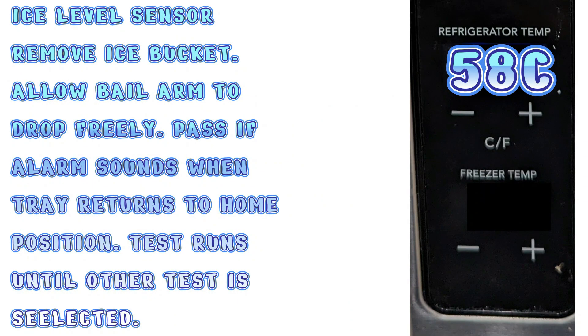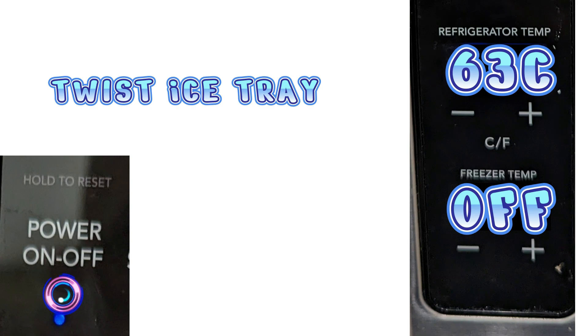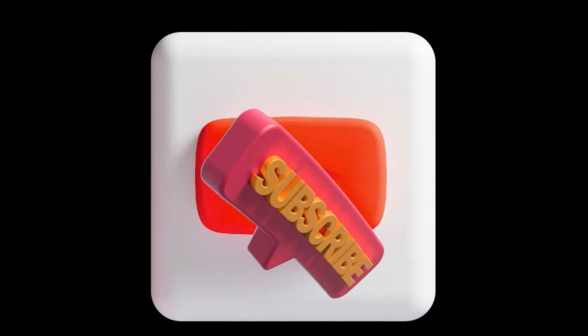Test mode 58C — if your ice maker never reaches the home position, it will never ask for water and you will never have ice. If you have no water in your ice tray and it looks crooked, this is likely your test, and you may need to replace the ice maker if it fails. Test mode 63C is the twist ice tray test. If your ice maker is not twisting, this is a good test to see if it twists in diagnostic mode. If it does twist but makes a lot of cracking sounds or doesn't return to home position, you likely have a bad ice maker. I hope this video was helpful — please like and subscribe for more future tips and videos. We appreciate your support, thank you and have a good day.